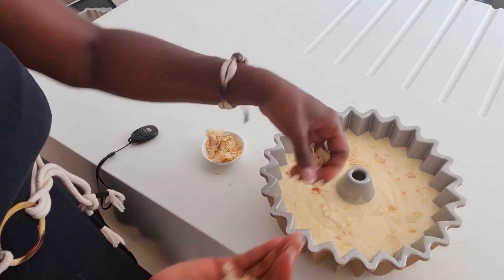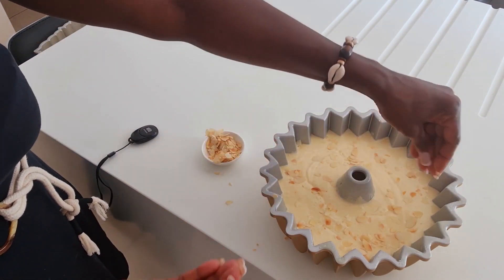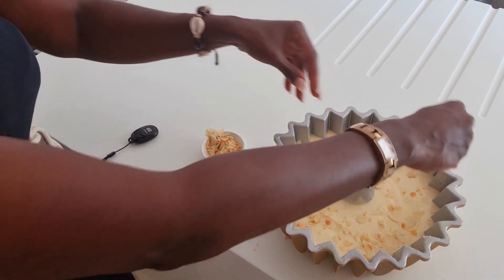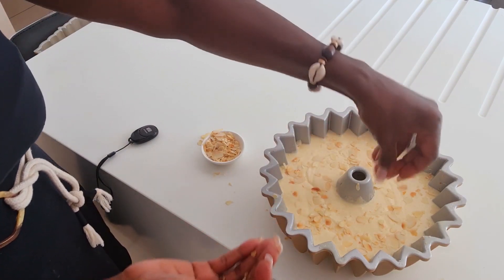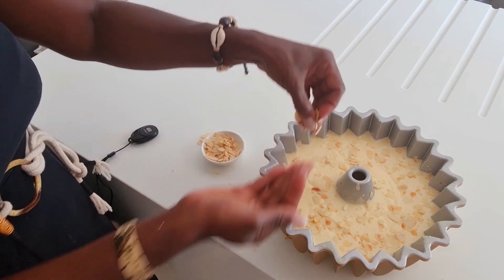Time to sprinkle some of the toasted almond flakes over the cake. You just put them on as you want — it doesn't matter how much; it's a matter of personal choice.